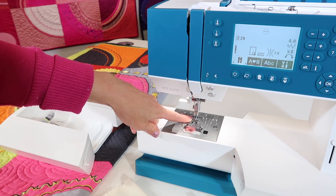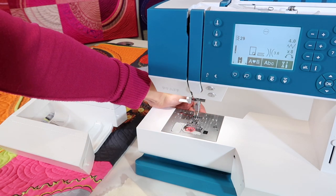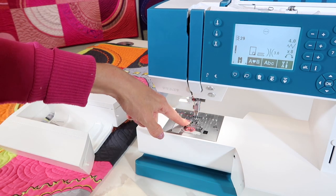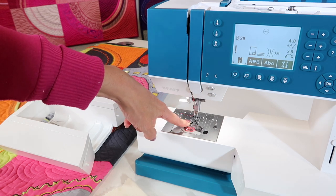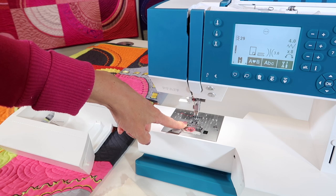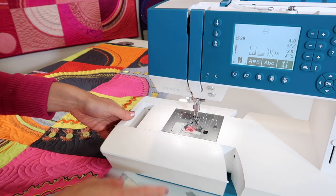Feed dogs are going down. Keep in mind, as soon as you bring those feed dogs back up when you're done, don't forget to do that. When you slide them back, they will not come up until you actually take a stitch. Don't be freaked out that your machine didn't bring those teeth back up — you just have to trust it and sew. It's like taking that little leap of faith.